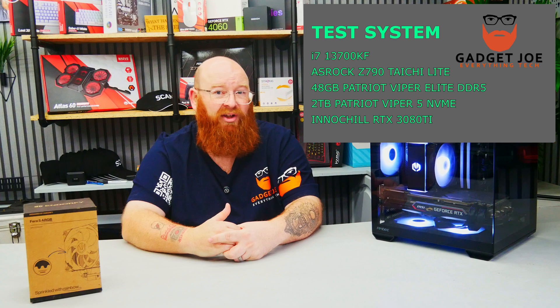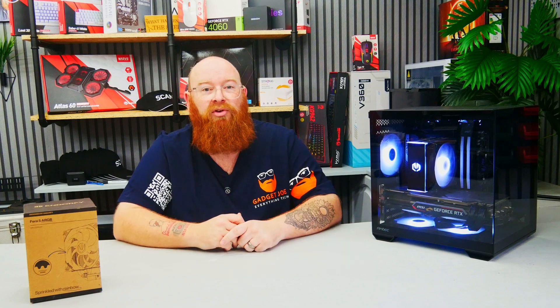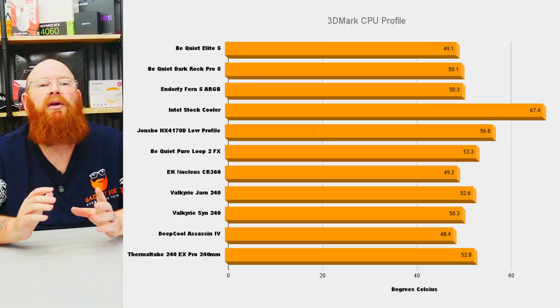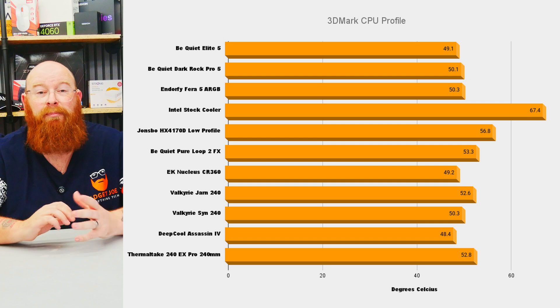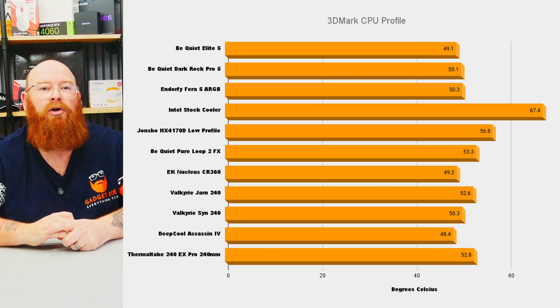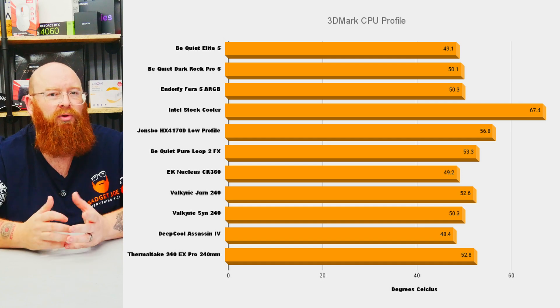We also have an Inno3D RTX 3080 Ti. We compared results directly with both AIO and air coolers, some smaller, some larger, for a variety of results. We tested all coolers under the 3DMark CPU profile benchmark, which puts the CPU under stress across 16, 8, 4, 2 and single core benchmarks, really pushing all cores and transferring heat from the CPU. The Thera 5 performed very well here with a score of 50.3, putting it very close to much more premium high-end coolers, massively outperforming the Jonsbo low profile and stock cooler, and even outperforming multiple 240mm AIOs.